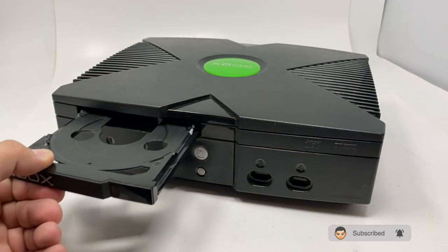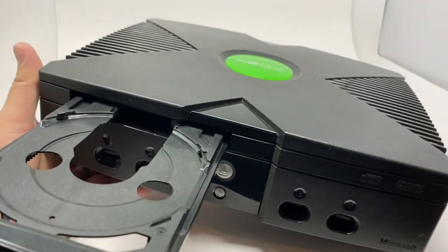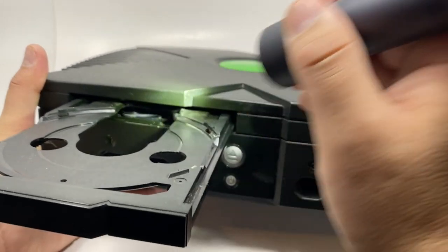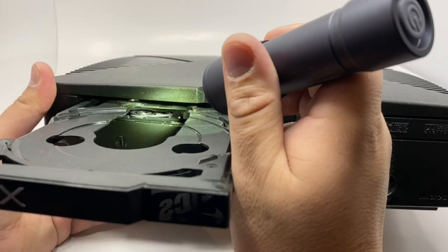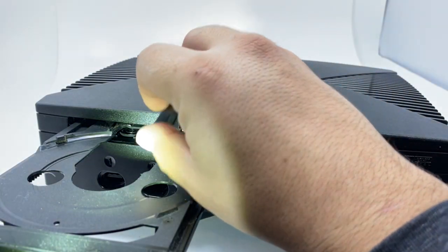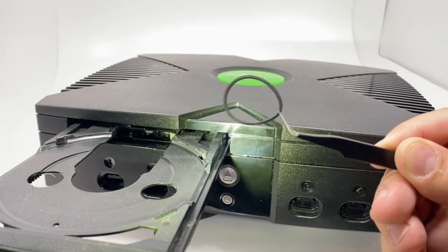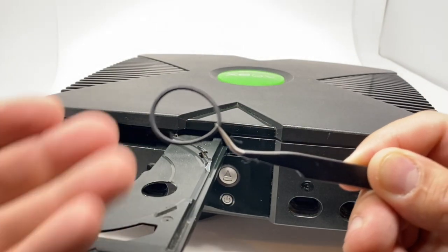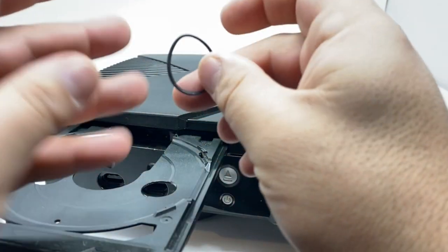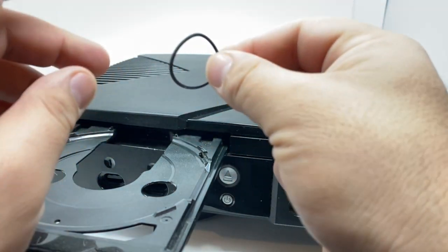Right now the problem is caused by that belt right there — you can see the problem. We have to remove it very carefully, just like that. And you can see it's already not round — it's deformed.